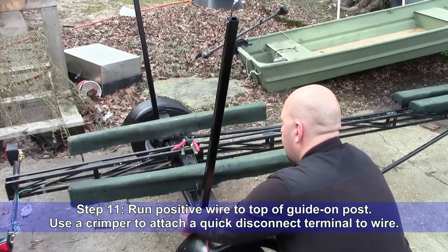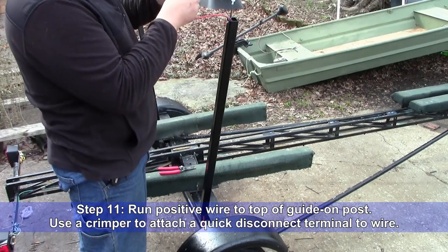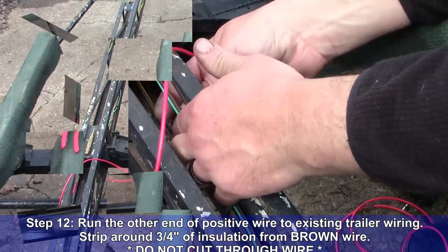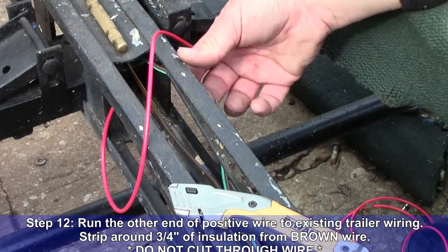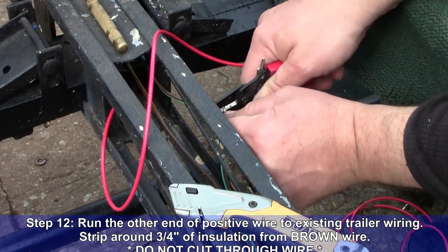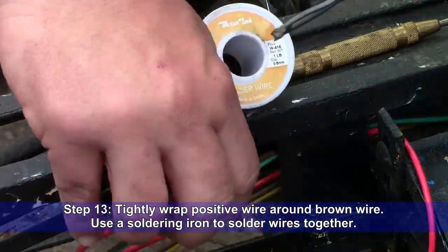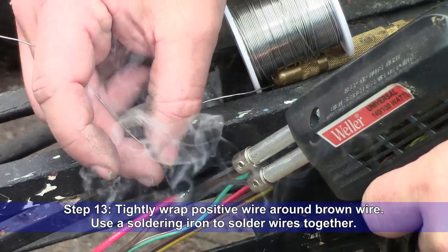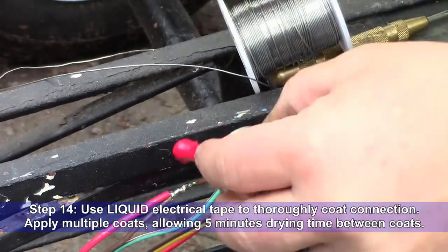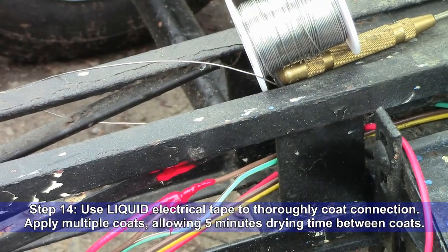Step 11: Run a positive wire to the top of the guide-on post and use a crimping tool to attach a quick disconnect terminal to the wire. Step 12: Run the other end of the positive wire to the existing trailer wiring. Strip around 3/4 inch of insulation from the brown wire — be careful not to cut all the way through the wire. Step 13: Tightly wrap the positive wire around the brown wire. Use a soldering iron to solder the wires together, heating the wire until the wire itself will melt the solder for a better connection. Step 14: Use liquid electrical tape to thoroughly coat the connection. Apply multiple coats allowing 5 minutes drying time between coats.